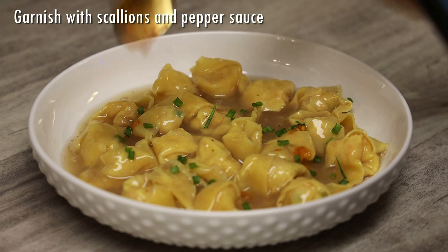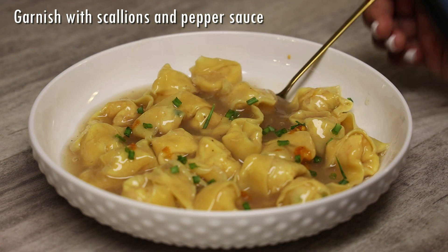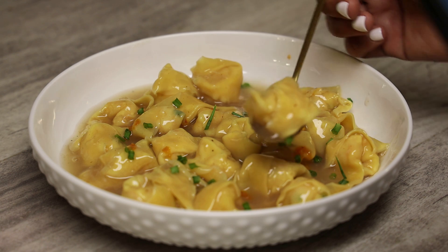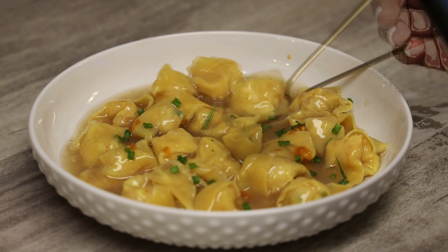I like to garnish with some scallions and pepper sauce or chives, and enjoy! I hope you guys enjoyed this recipe — try it and let me know what you think. Thank you all so much for watching and I'll see you in my next video. Bye!